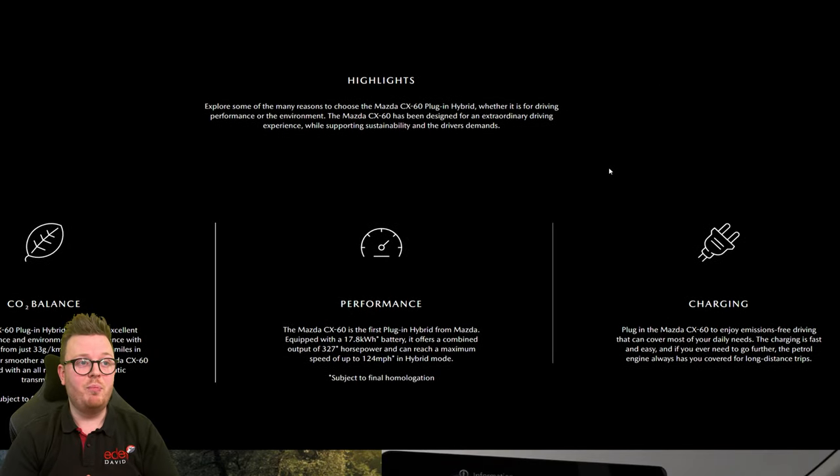We're on the website here and we can get a few more bits of information. For CO2 balance, it looks like you can go up to 39 miles in electric mode, which is absolutely incredible. And you've got Mazda's new eight-speed automatic transmission — this was something that was patented probably two and a half to three years ago, roughly around the same time the six-cylinder Skyactiv-X engine was patented. It'll be really interesting to have a look at that new eight-speed automatic transmission, although it does say subject to final homologation, so it needs to go through some tests first.